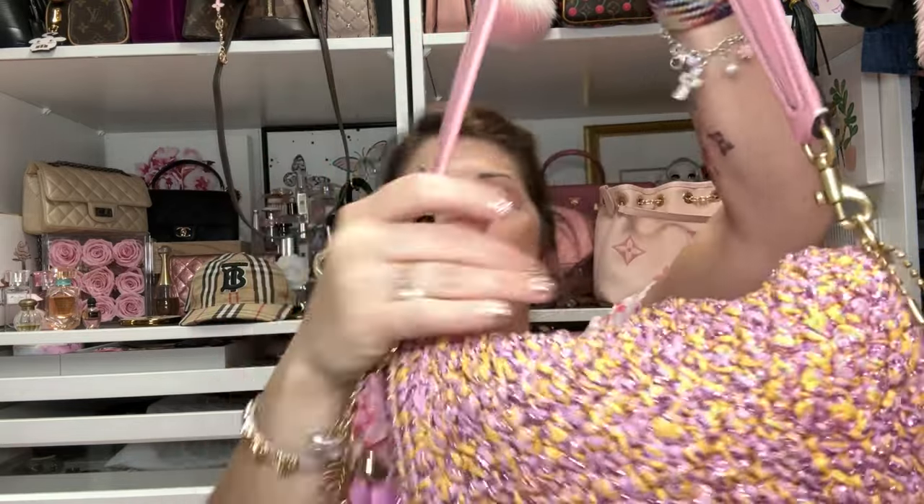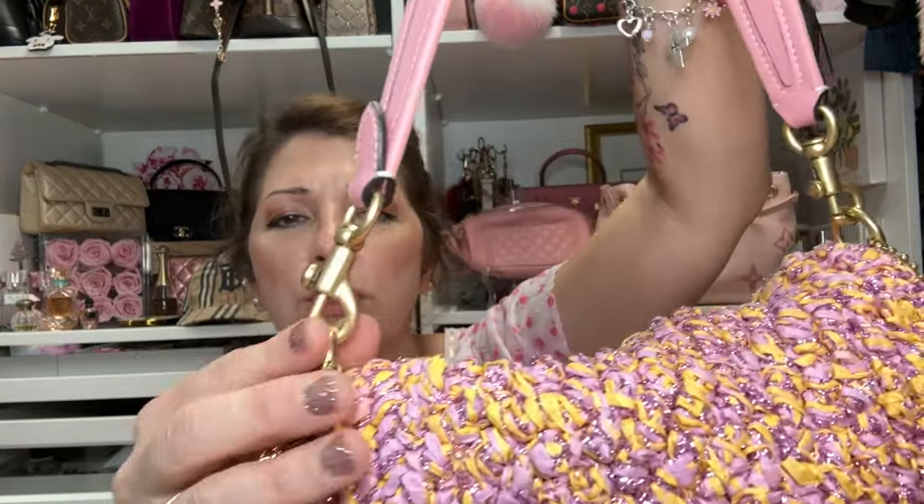The hardware is really pretty — it's like a brushed gold, almost a brass color. It is just so pretty. It fits a lot. If you look in here, I've got it full with all my stuff and it just carries everything I need and a little bit more. Let me go ahead and show you what I have in my bag.